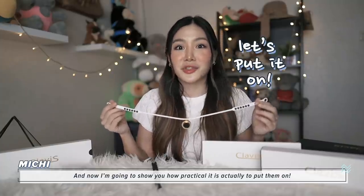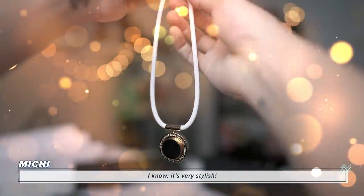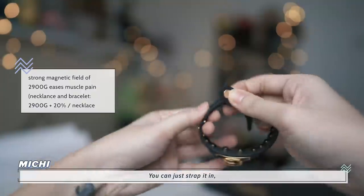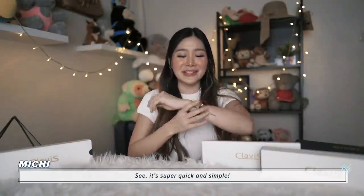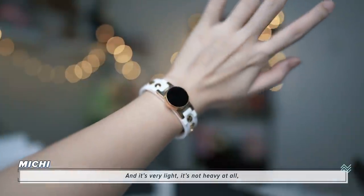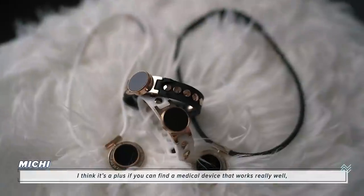Right now I'm going to show you how practical it is to put them on. The necklace is actually detachable, and the strap is very stylish. Now I'm just going to put it on — it's very simple and it looks pretty, just like any other accessory. And even the bracelet is very easy to put on, you can just strap it in. See, it's super quick and simple. It looks super stylish and it's very comfortable because it is made out of silicone and it's very light, not heavy at all. It works for your body — it's a plus if you can find a medical device that works really well and of course looks cool when you put it on.